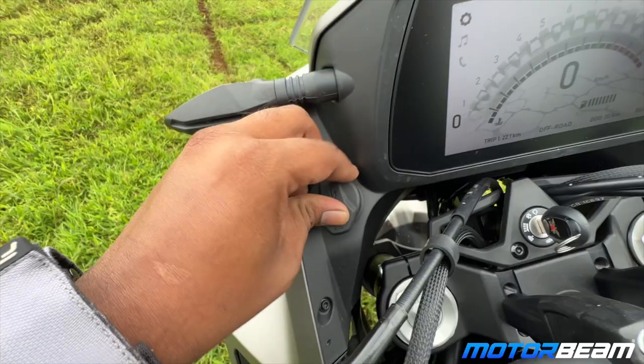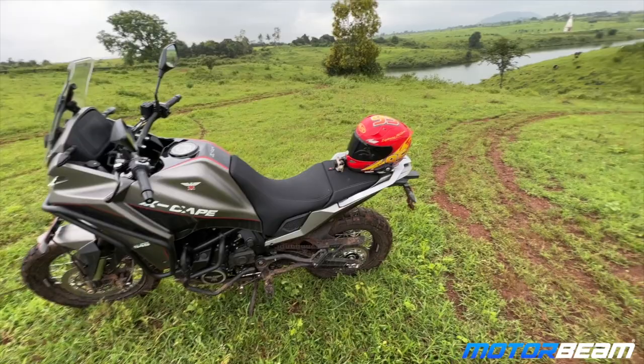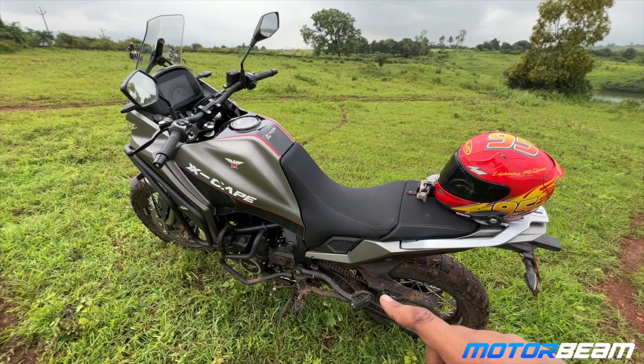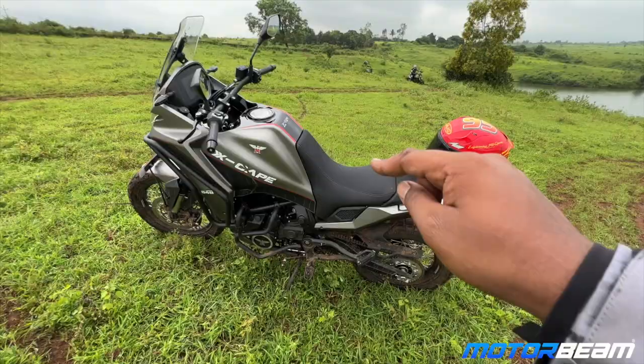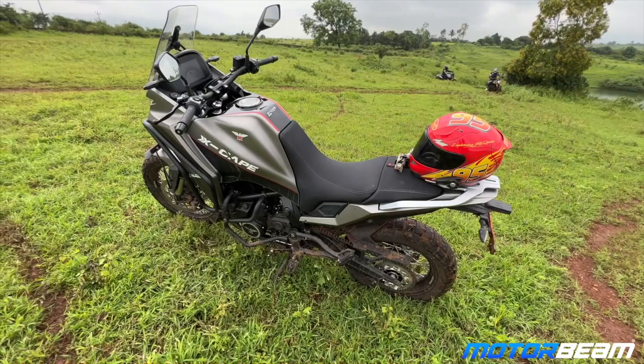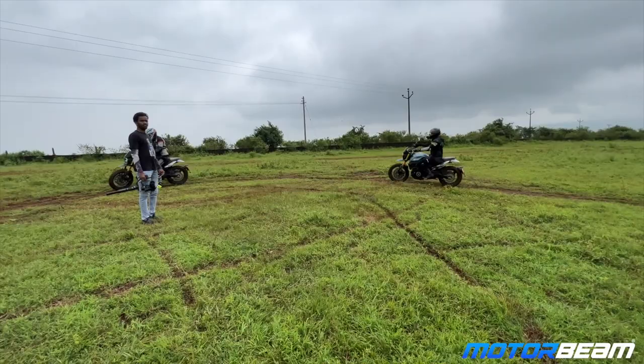On the left you get dual USB fast chargers, which is a big plus for adventure touring. Overall this motorcycle feels quite nice. There are two variants — this is the off-road version with spoke wheels, and there's a road version with alloy wheels and a lower seat height of 810mm. This off-road version has the 835mm seat, so if you want pure touring pick the road version, or stick with this one if you want to go off-road.